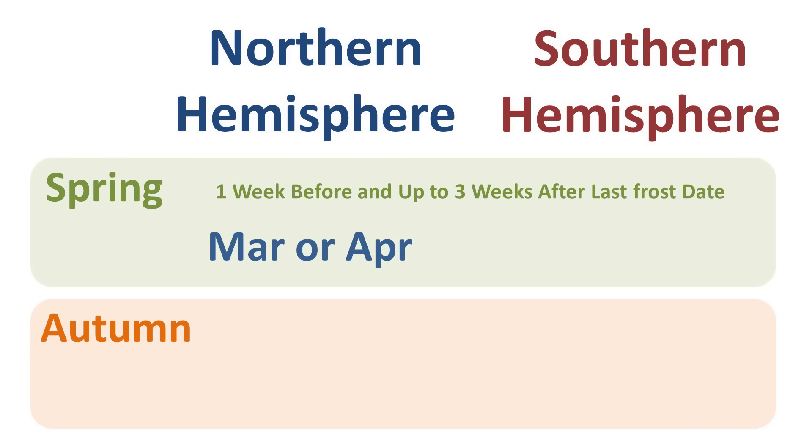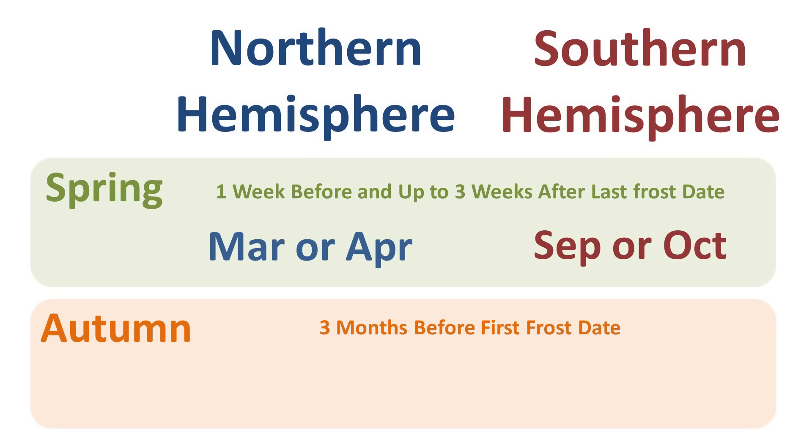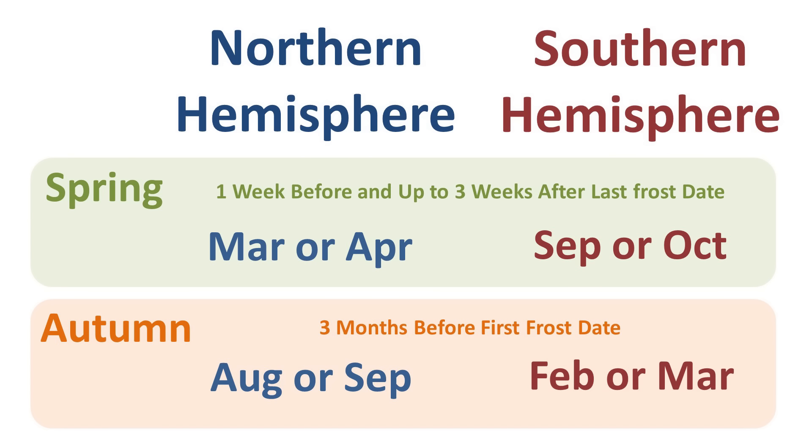In the Northern Hemisphere, spring planting is in March or April depending on your zone, and in the Southern Hemisphere it's September or October. In autumn or fall, you must plant your potatoes at least three months before your first frost date — in the Northern Hemisphere that's August or September, and in the Southern Hemisphere it's February or March.